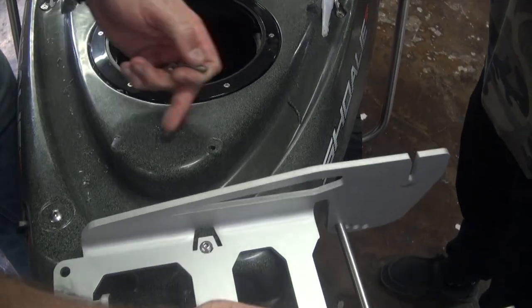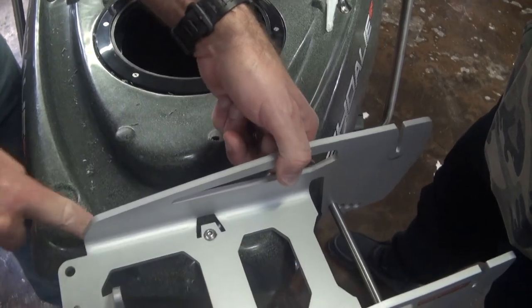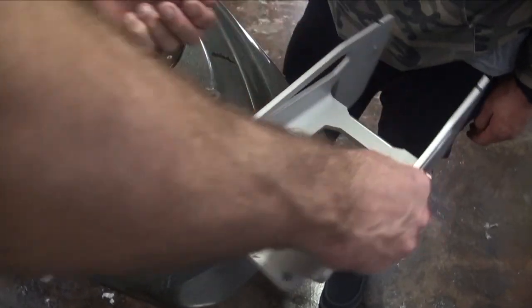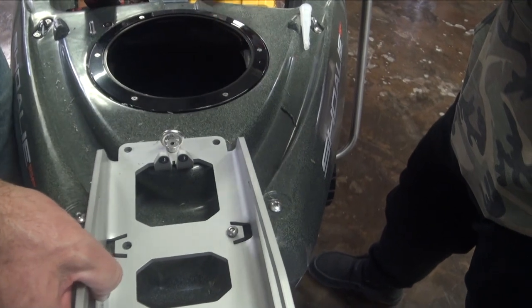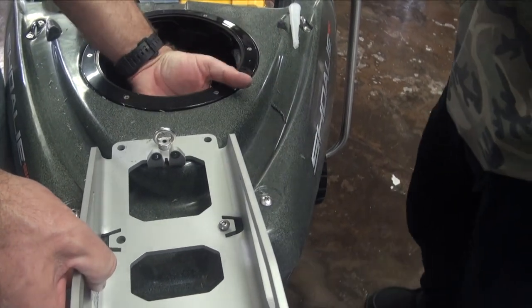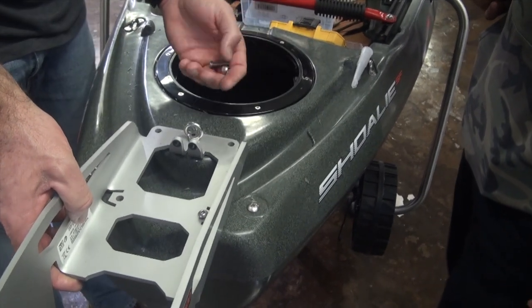If you just line all these up and center punch right where they are, it's not going to work. These need to be more in, and these right here need to account for the narrow spot up in there. It's challenging inner geometry, and because it's roto-molded, it's an irregular surface. They're all a little bit different — they all get gooey in a little bit different ways. You could have it a little bit thicker on one boat and thinner on another. That's just the nature of roto-mold.